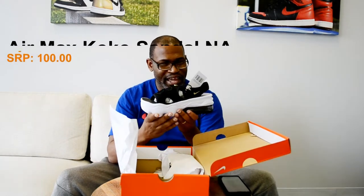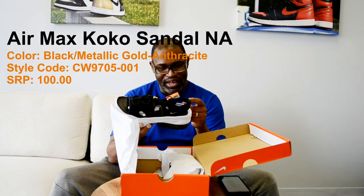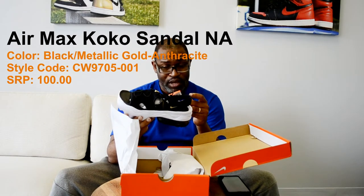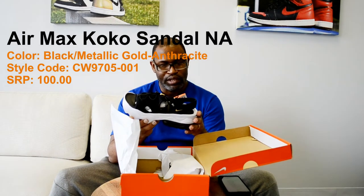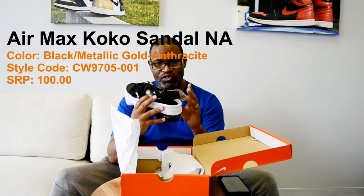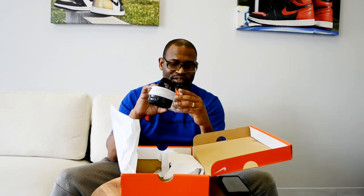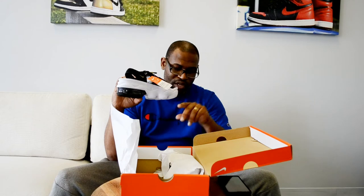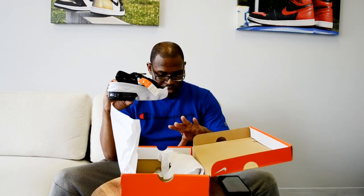It's the Women's Air Max Coco Sandal N.A. I have no idea what all of that means. But the style code is CW9705-001. The color is Black Metallic Gold Anthracite. And unlike many Nike shoes, this one comes with a hang tag that gives you all of the information that's on the label here — Black Metallic Gold Anthracite. It's a $100 sandal.